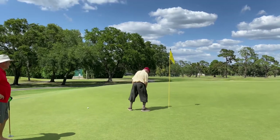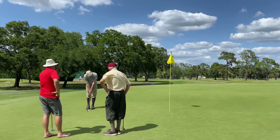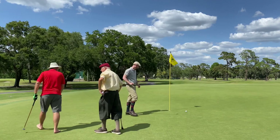Peter with a nice putt there. Yeah, it would have been nice if that one had dropped.